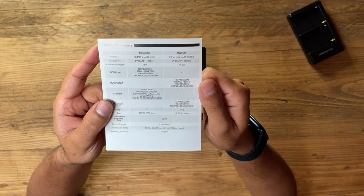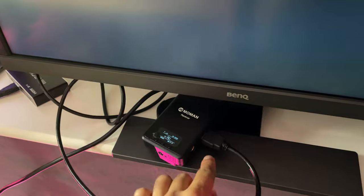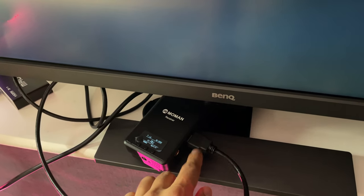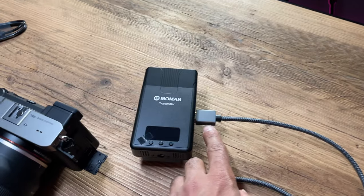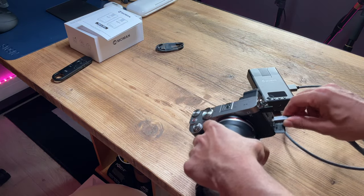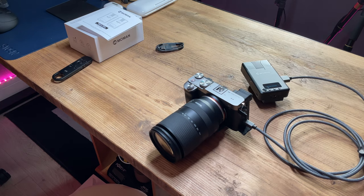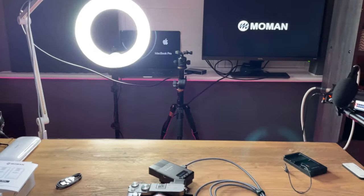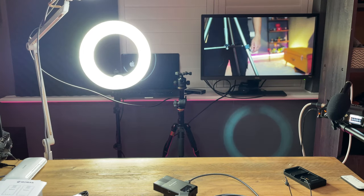Now I have the receiver connected to my monitor with a standard HDMI-to-HDMI cable — these are not supplied, so you bring your own. I just need to hook up the transmitter to the camera. I've got my Sony a7III here — I need a HDMI to micro HDMI cable to connect it. I plug that in, turn the transmitter on, and turn the camera on. Once it's firing up, you can see the monitor back there starting to wirelessly stream the video from the camera — and there we go, once powered up it works perfectly.